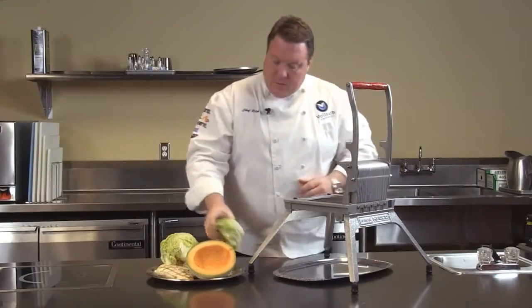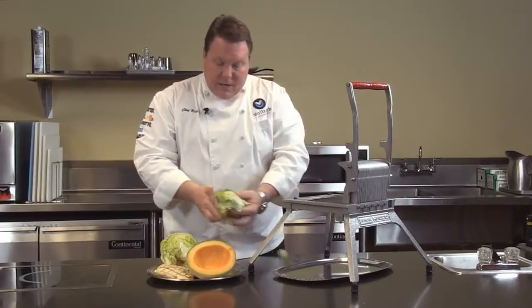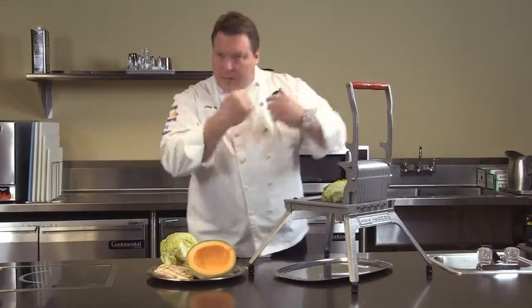Let's go ahead and show you how this works. I like to cut the head of lettuce in half — that's one thing I'll recommend, just cut it in half. It makes slicing a little bit easier. I've got a pretty fine shred on here today with the 3/16 inch cut, so I'm going to take a little bit of force.